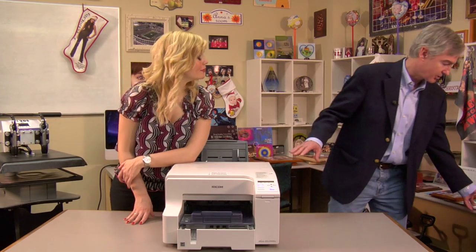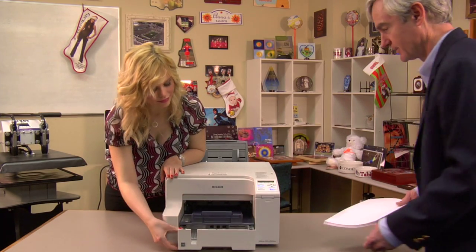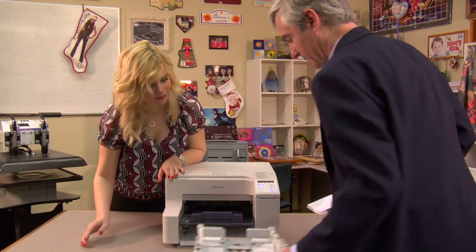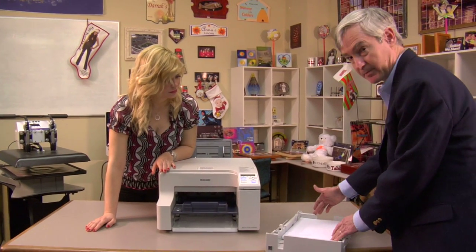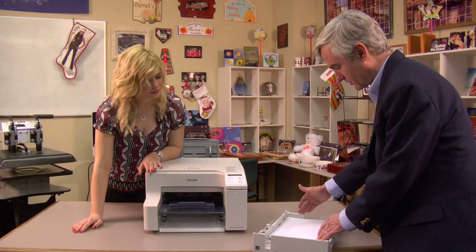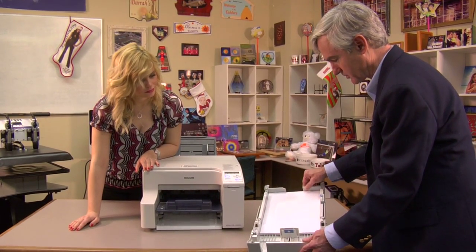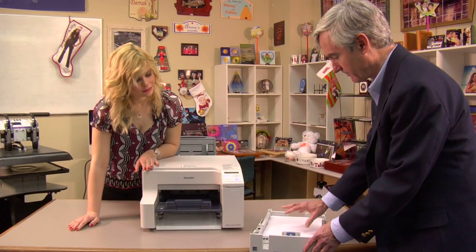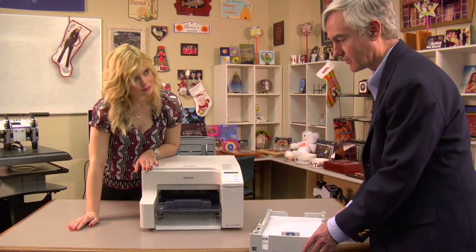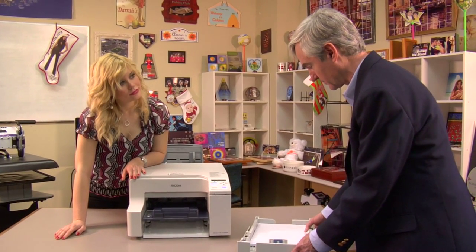Okay, Brittany, now the printer's charged. It says ready on the display. Now we're going to put some paper in the printer. You always load the paper so that it's at the front edge of the tray, and then we're going to use our backstop. So we're loading the paper portrait mode with the bright white side face down. We're putting plain paper in the tray right now because we're going to test the printer and we don't need to use our sublimation paper for that.